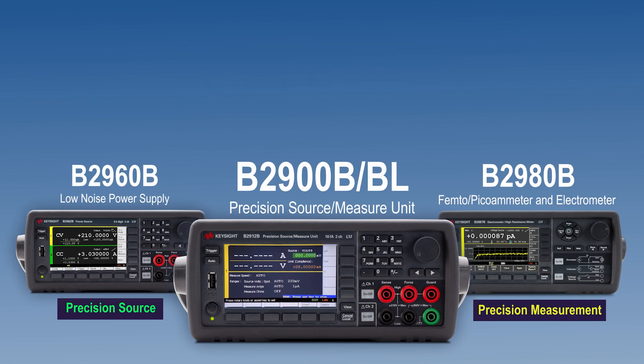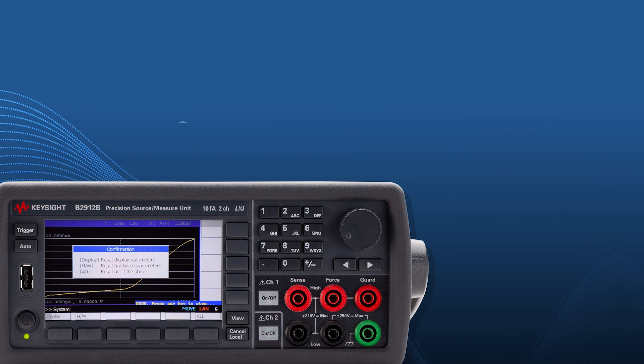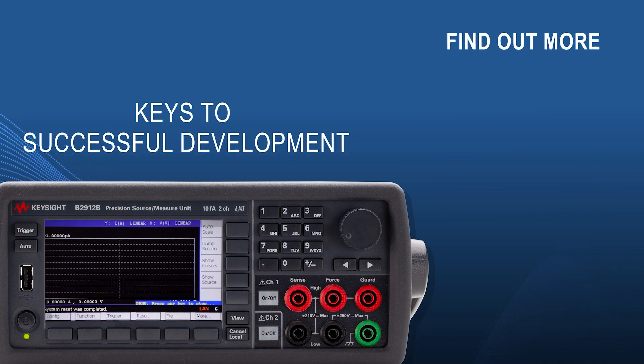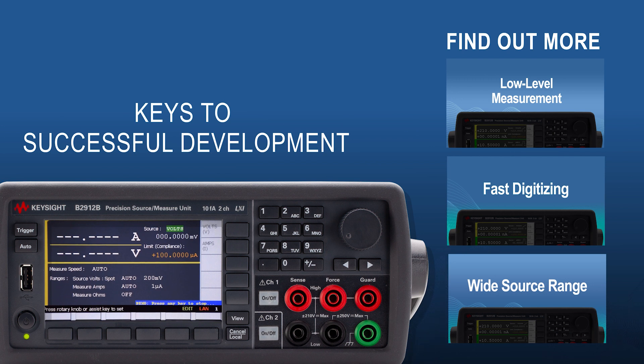For more details, visit www.keysight.com and search for B2900. To reveal the transient response characteristics of your device using the B2900B or BL, view the next video.